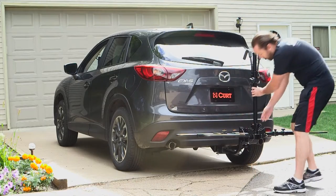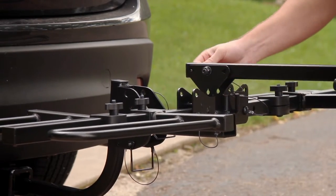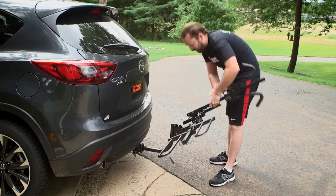When your Trace Style Bike Rack is not in use, the rack's arms conveniently fold up into a compact size and remain out of the way.